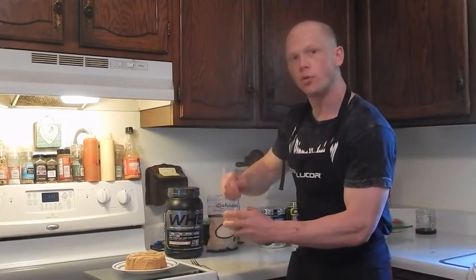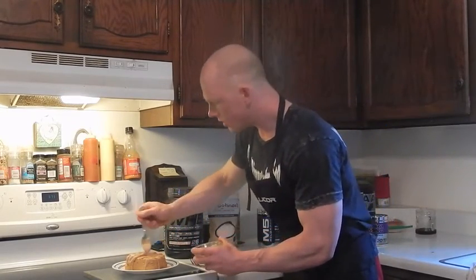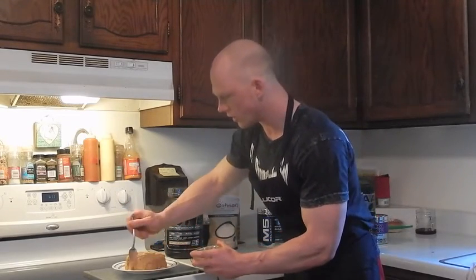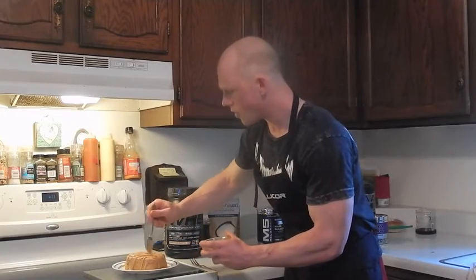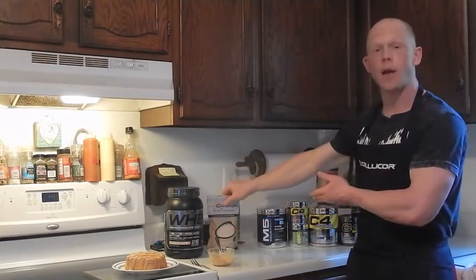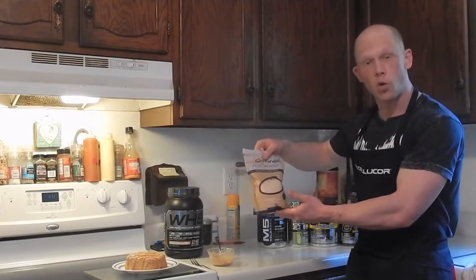The whole thing comes to 40 grams of protein, 65 grams of carbs, and 10 grams of fat for a nice, delicious, healthy sweet potato brownie. If you need any myoatmeal.com products, go to myoatmeal.com.